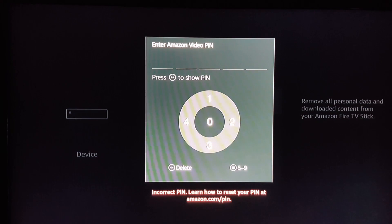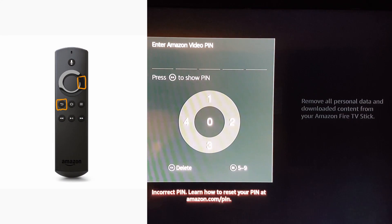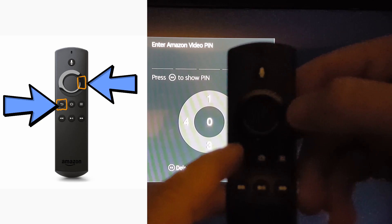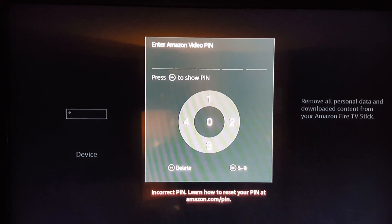This is a little tricky because with the Fire Sticks especially it's very sensitive to the buttons. What you need to press — I'll show you right here — is your back button and your right select button. So what you're gonna do is click this button here and click this one right here.